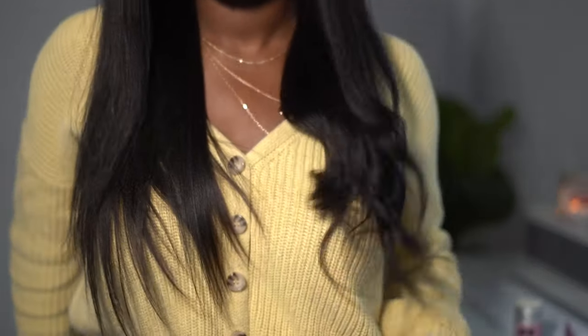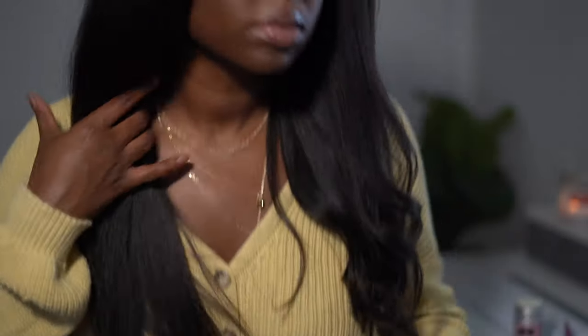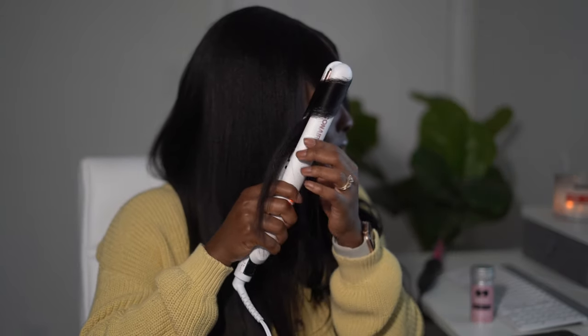I decided to curl this side of my hair to see what it looked like. I do like the straight side a little bit better, but I had to commit at this point. So I'm re-curling that side, and now I'm curling the other side as well — kind of giving it Shirley Temple curls — and then I'm going to comb it out with my hands.